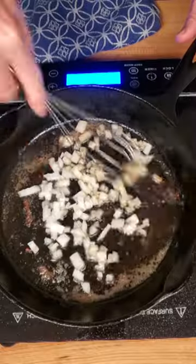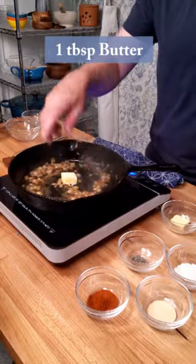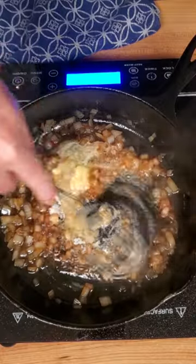Throw in one third of a cup of diced onions. Sauté the onions for about a minute, then pour in one third of a cup of white wine to deglaze. Once the wine is pretty much gone, add one tablespoon of butter and one teaspoon of flour — this is going to be our thickening agent. Cook this for about two to three minutes to get the flour taste out.